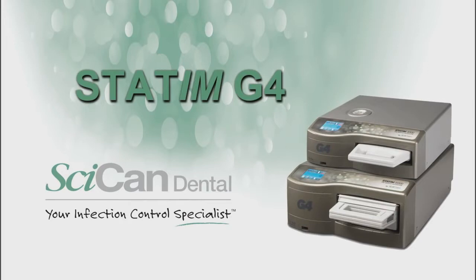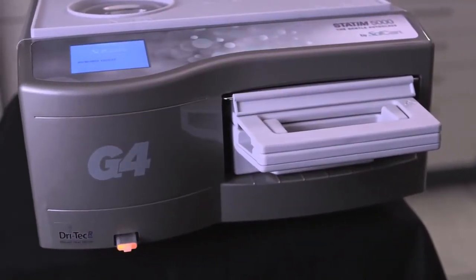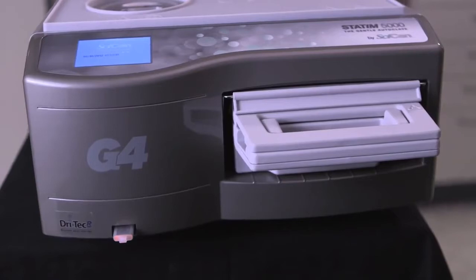Welcome to the Future of Dental Sterilization — the Statum G4, brought to you by SciCan, your infection control specialist. The Statum G4 series, the next generation of our signature Statum sterilizer, has been dramatically upgraded with cutting edge technology, providing a level of connectivity never before seen in the dental market.